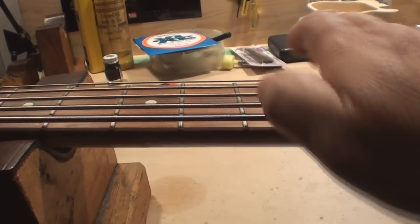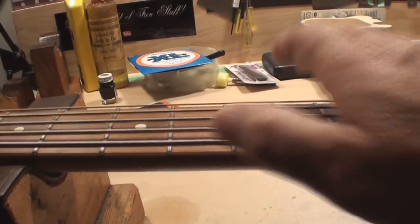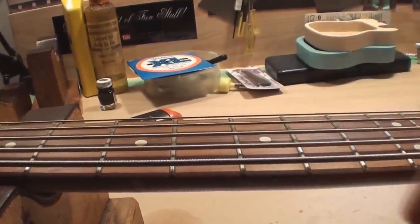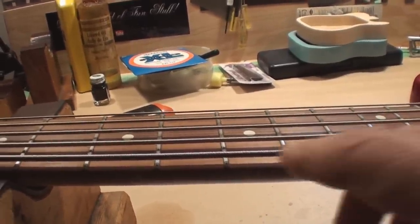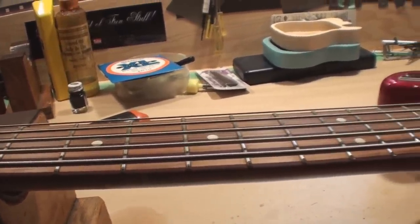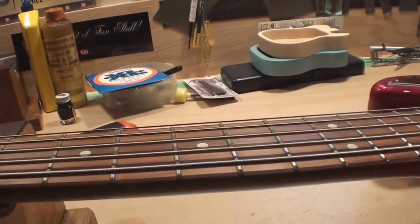Just another little rule: the more curved the fretboard — the greater the radius — the more relief you'll need, because there's more fretboard in the way. The flatter the neck, the less relief you need. That's why shredding guitar players have that really flat radius and hardly need any relief whatsoever.